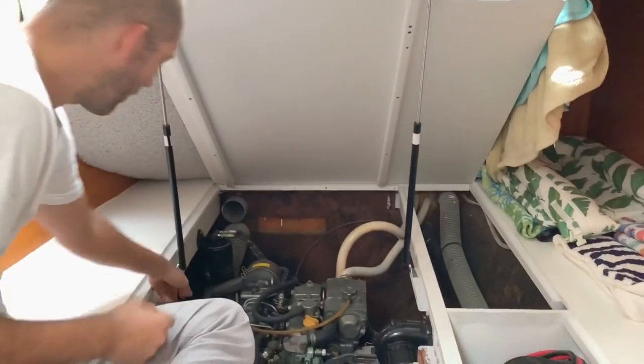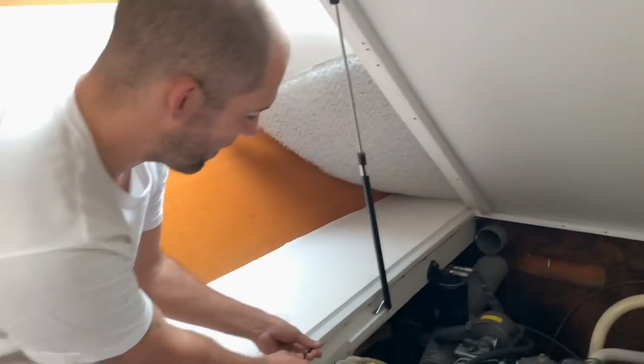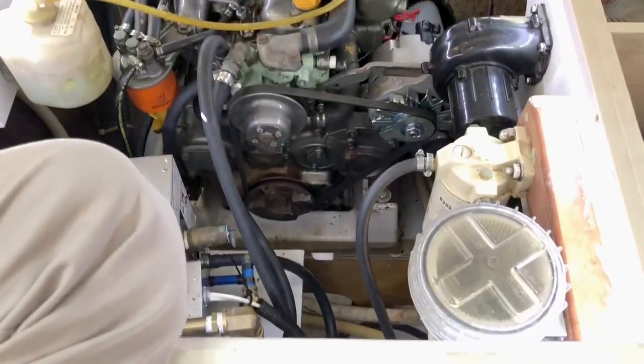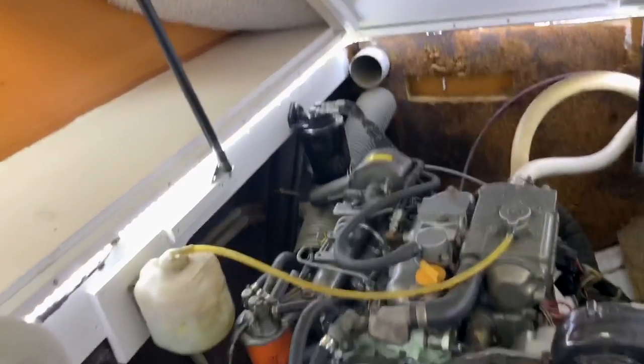Now it moves the bed out of the way and everything. A modification I'm still working on — that we already have on the other side — is LEDs that automatically turn on when the lid lifts. This already happens on the other side, but I still need to wire it up on this side.